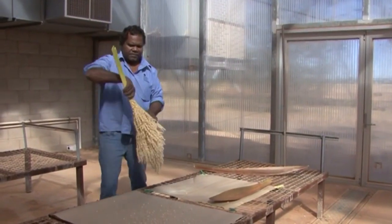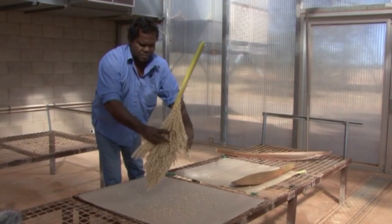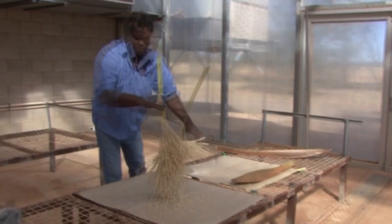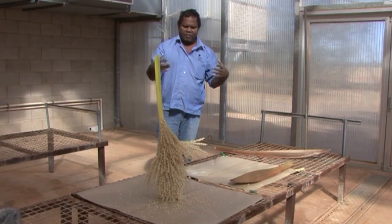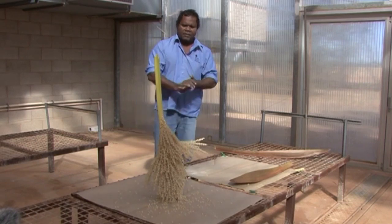So we hang these on the wires. That way the flower can dry out and pollen will be collected on the sheet of paper underneath of it.